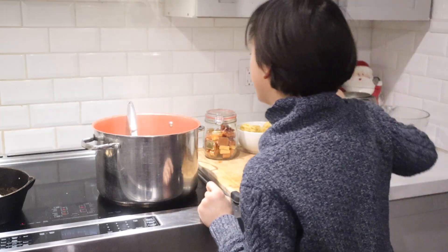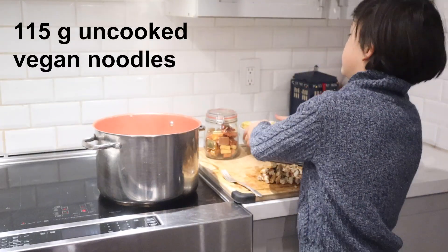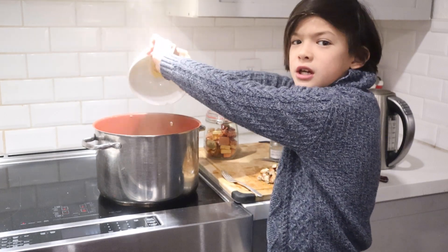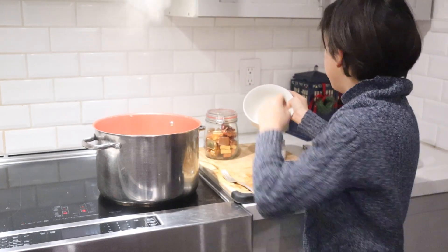Let this boil, then stir in 115 grams of uncooked vegan noodles and cook until tender, about five minutes.